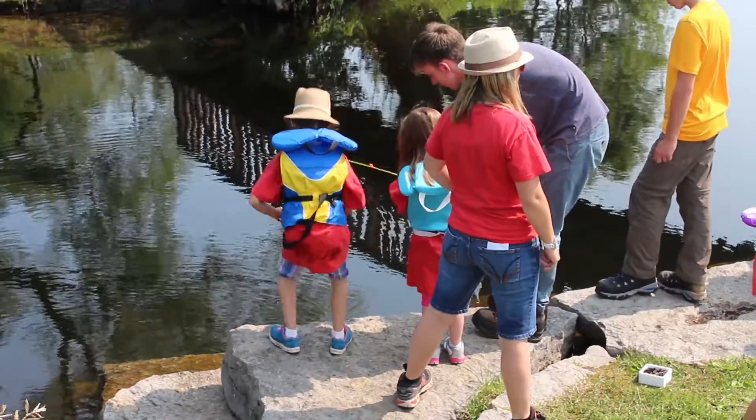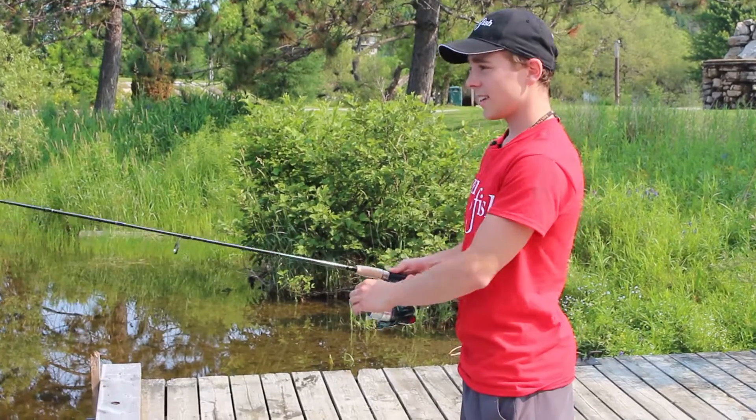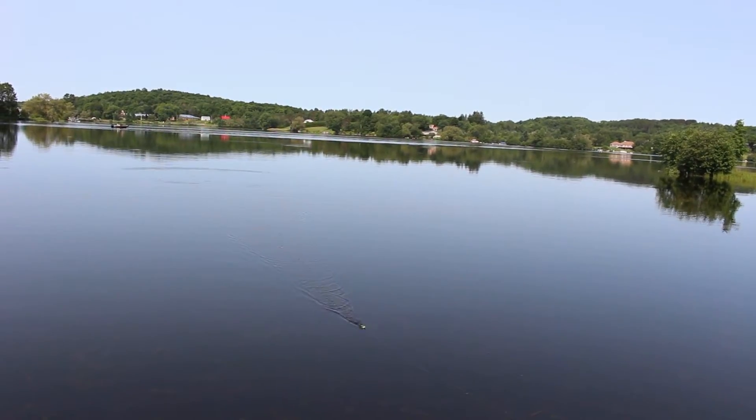Step one to becoming an angler is mastering your cast. Conrad from the Ontario Ministry of Natural Resources and Forestry's Learn to Fish program gave us a great demo on casting. Check it out.